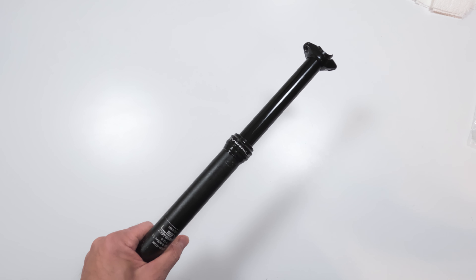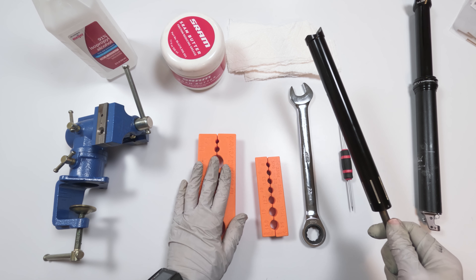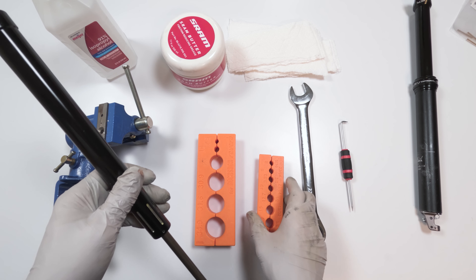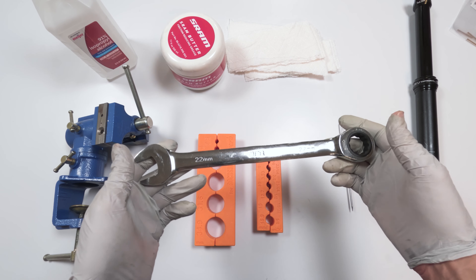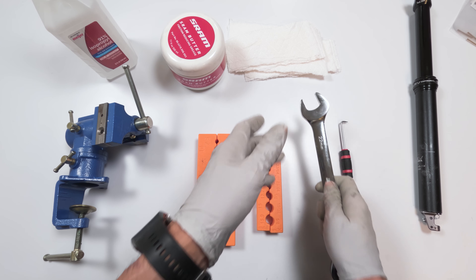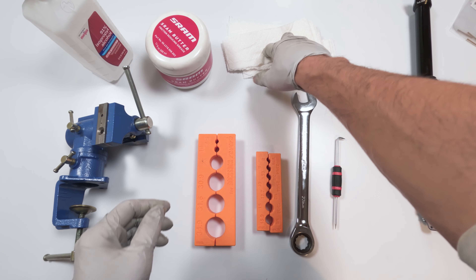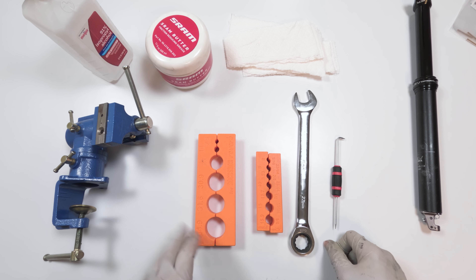Let's get onto the tools needed. This job doesn't require a lot of tools: a vise, preferably with soft jaws and a size cutout for your dropper post — at least a soft jaw with a 10-millimeter cutout. A 22-millimeter or seven-eighths wrench so we can take out the actuator, a pick, we're going to need SRAM butter, alcohol, and lots of towels. Those are the tools we will need.